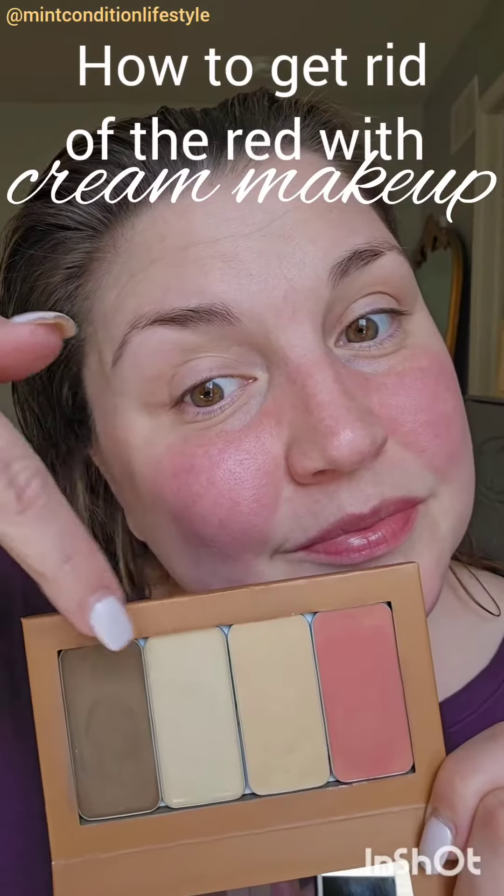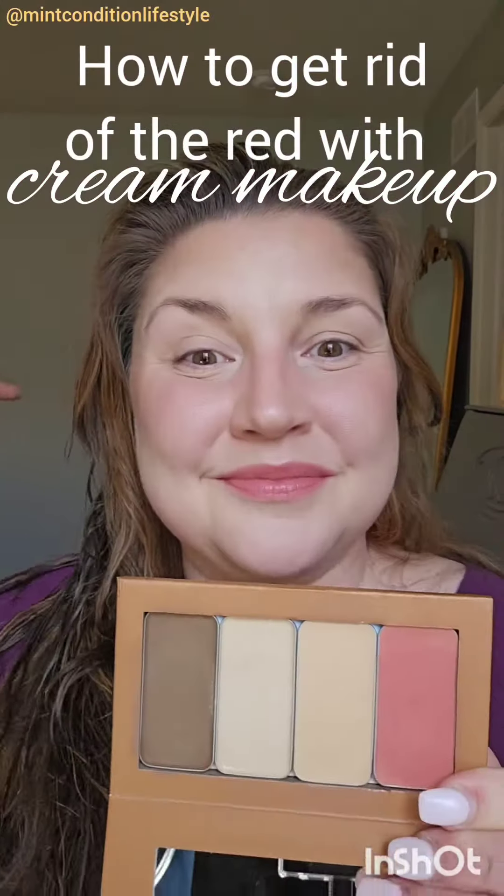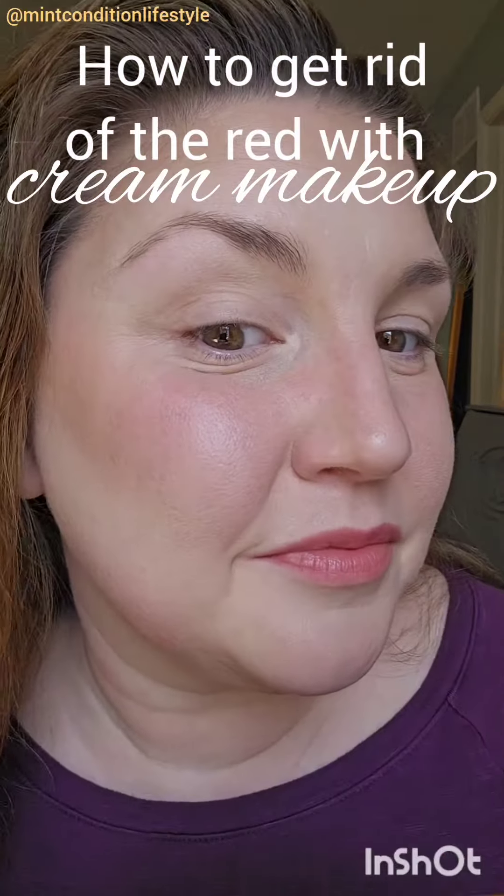Girl, do you struggle trying to cover up your redness on your face with traditional makeup? So did I, until I got this awesome cream foundation.